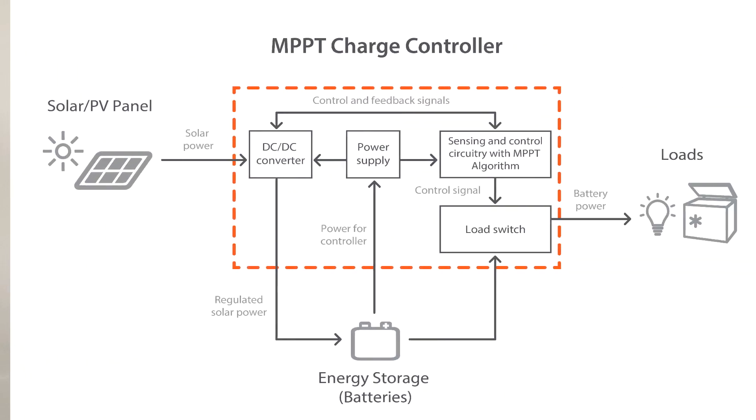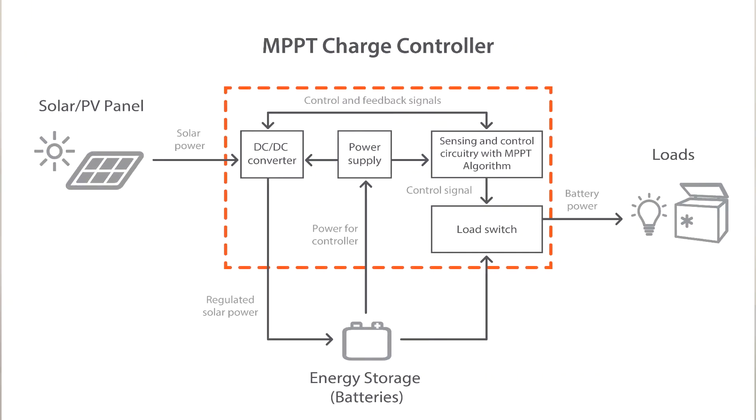This diagram shows a circuit block overview of an MPPT solar charge controller as well as how it can be integrated into an off-grid system. The controller itself is powered by the battery bank. The controller regulates solar power input and converts it into charge power output compatible for the battery bank.